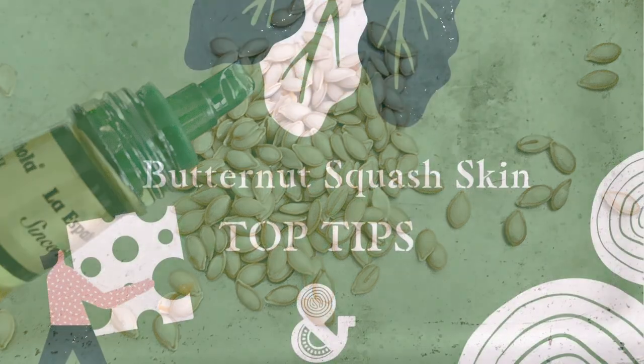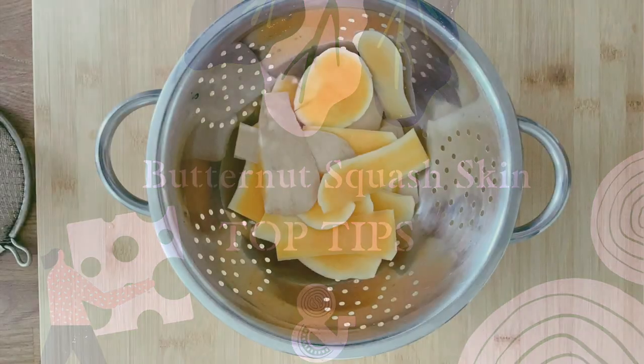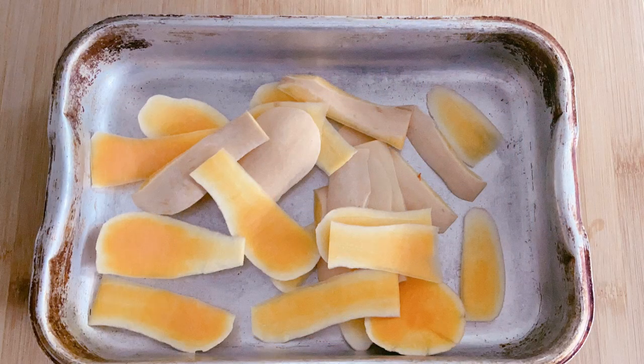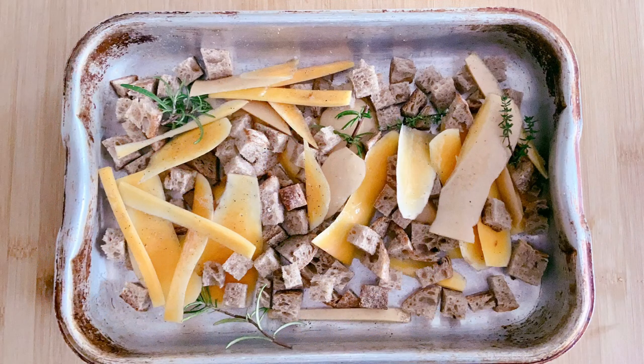And let's not waste that skin either. Give the skin a good wash in the colander and pat dry. Next, add it to a baking tray. You can add in some herbs — try rosemary or thyme — or even sprinkle in some flavouring like curry powder or smoked paprika. If you've got any leftover bread, add that in too. It makes ideal croutons.